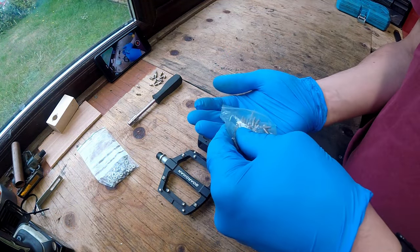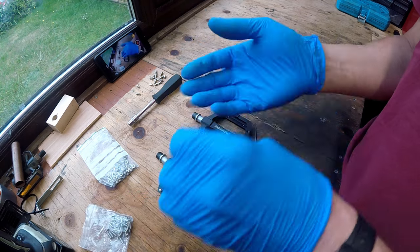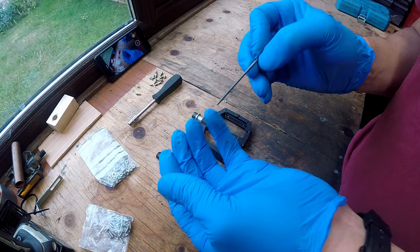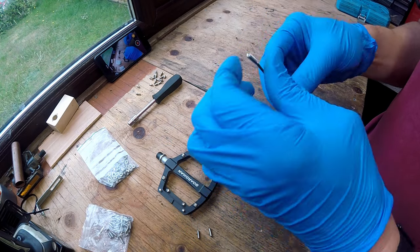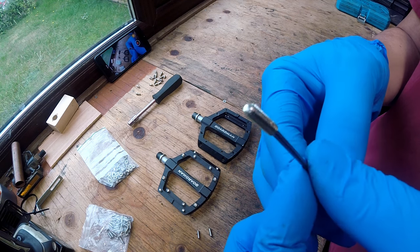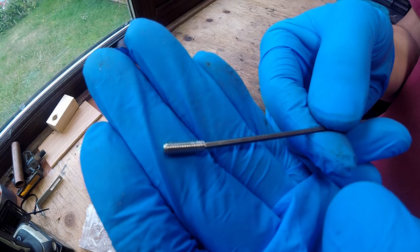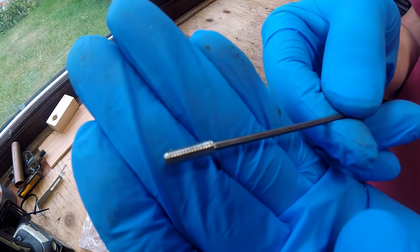Now we have all the old pins removed, we can look at the replacements. I've chosen 12mm long M4 stainless steel grub screws for the pin replacements, because they fit the existing threaded hole, are long enough to give good grip and are resistant to corrosion.